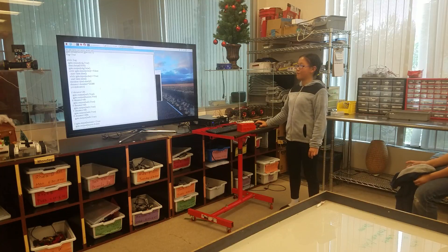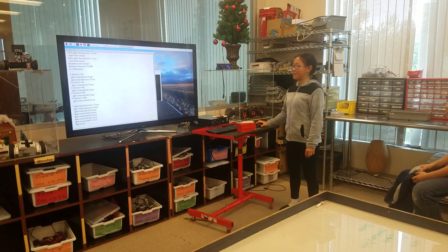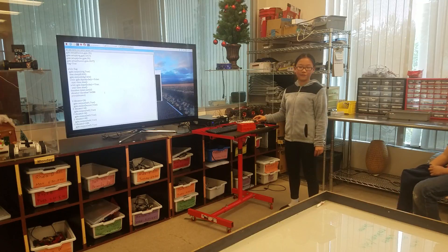Some problems I had in this project were that once it was not saved properly, so I had to retype everything. And then also sometimes the hardware wasn't working.